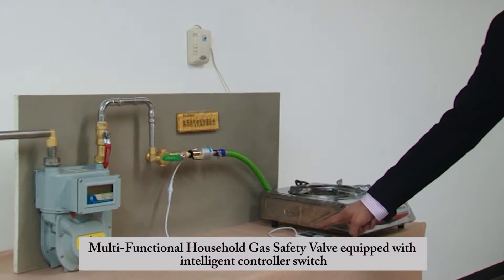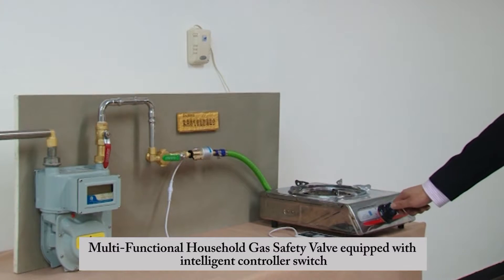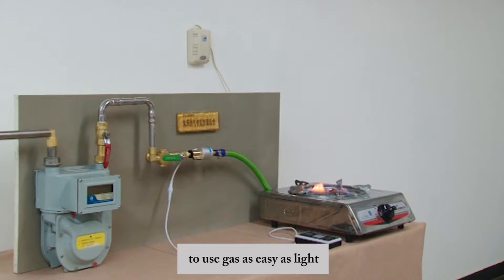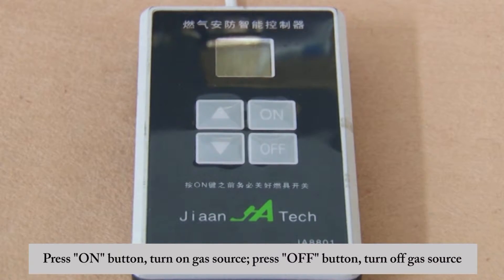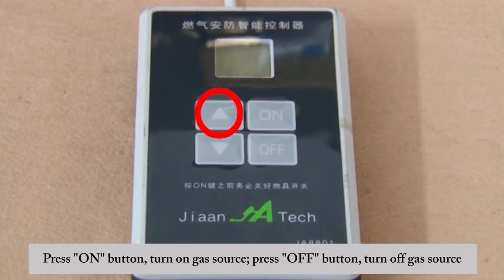Multi-functional household gas safety valve equipped with an intelligent controller switch — use gas as easily as a light press on a button. Press the on button to turn on the gas source; press the off button to turn off the gas source.